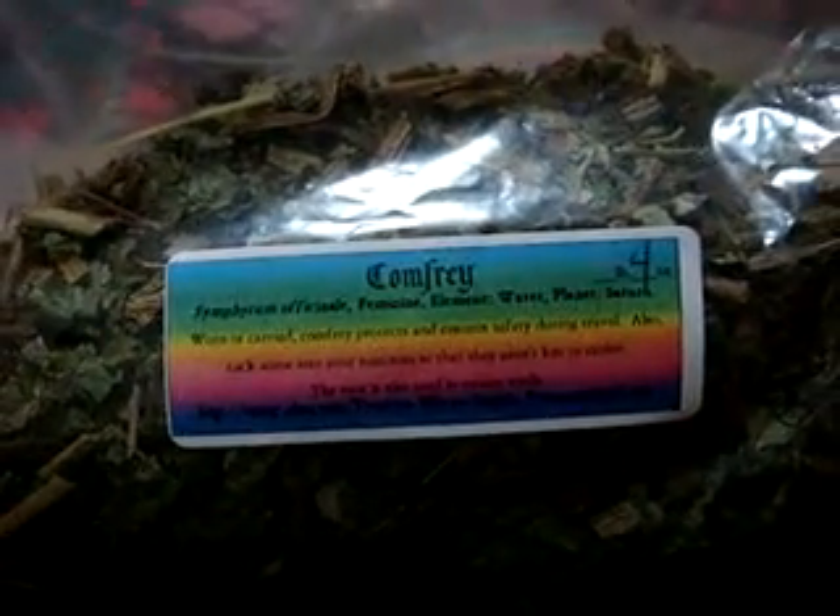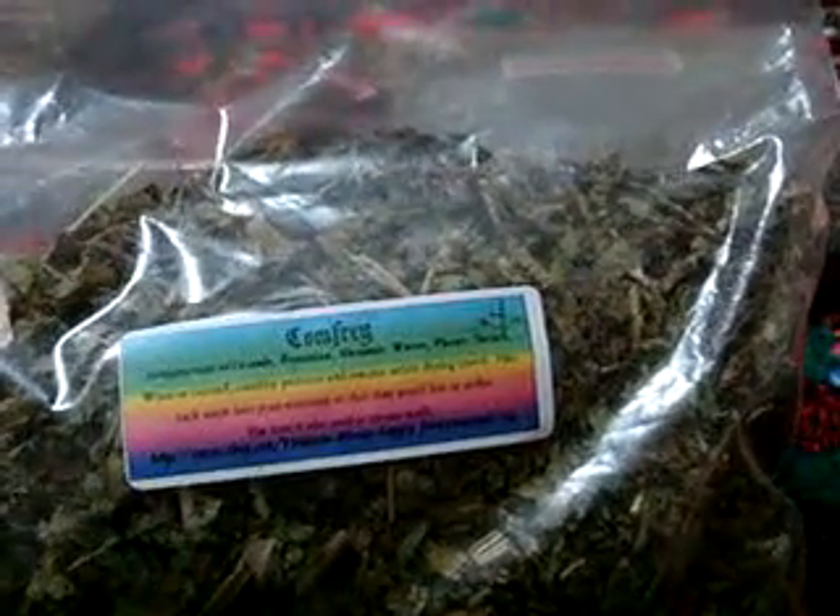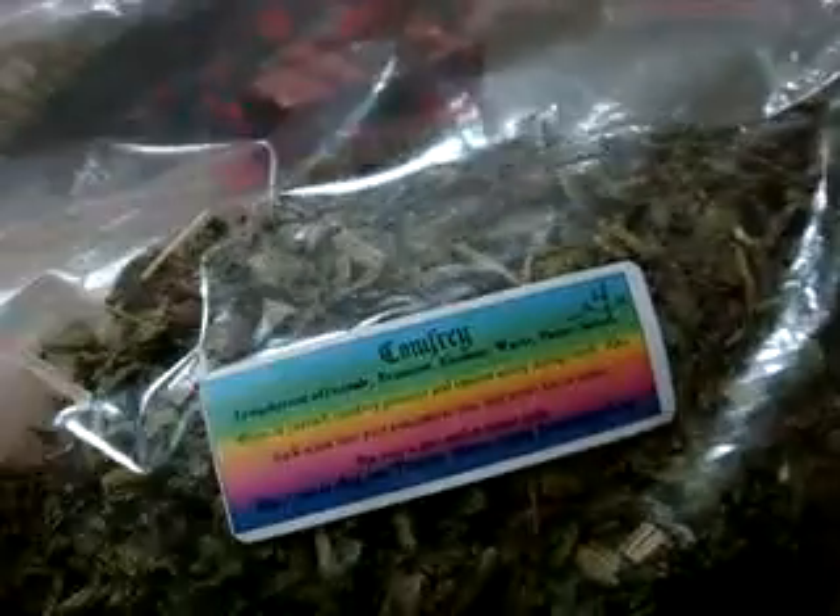The next one I got was Comfrey. It's a 4 oz bag. I had no idea 4 oz was going to be so big — look at this, it's so huge. We don't use the American system where I come from; we usually use milligrams and grams. So I had no idea 4 oz was going to be so huge. And I have no idea how long I'm going to finish these herbs — I think I'll be using them for about a year.